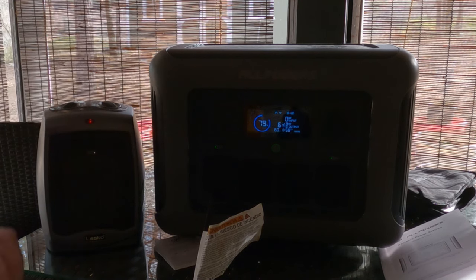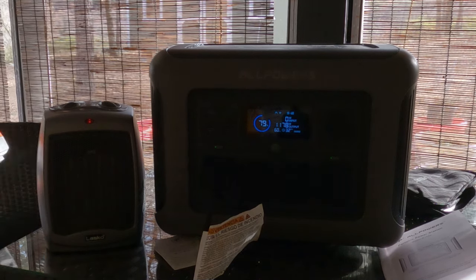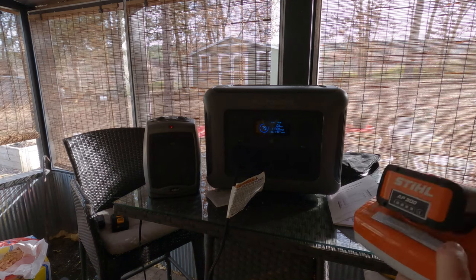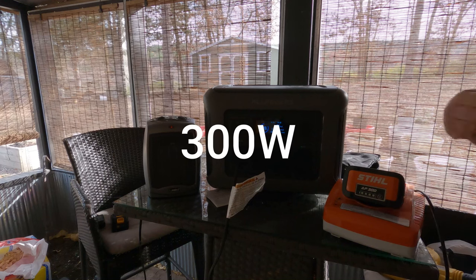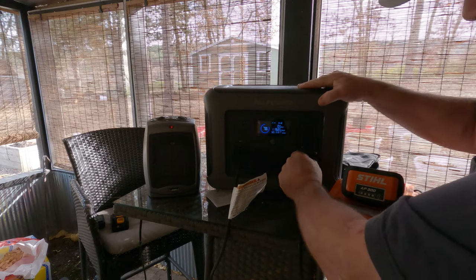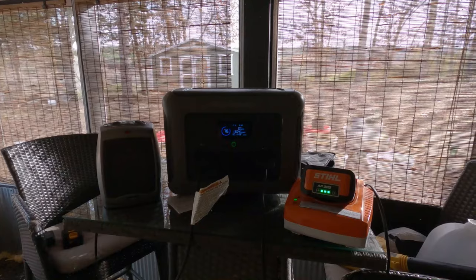Let's go ahead and kick her up to 1500 watts. You can hear the fans kicking on. But we're not stopping there — I've got my big Stihl battery that goes to my Stihl chainsaw. This draws 30 watts, so we're going to plug it in too and bring it to the max.